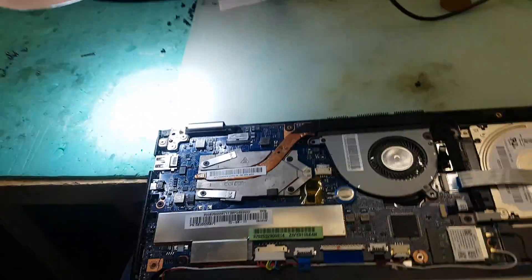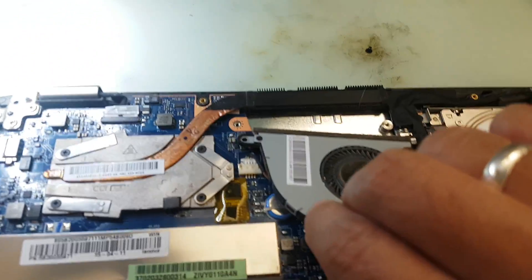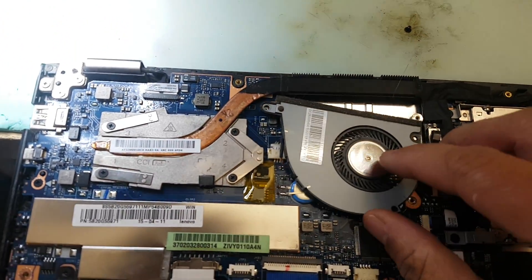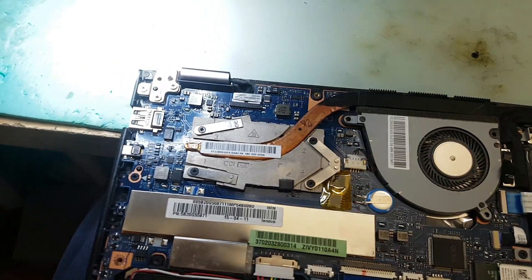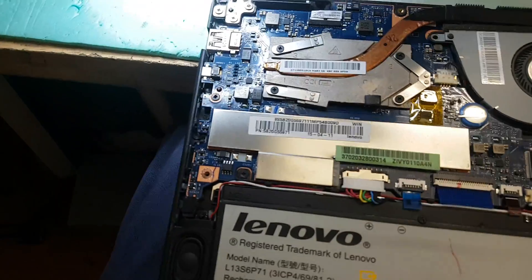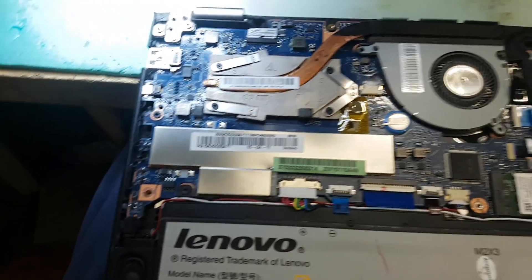We just cleaned it now, and all the vents are open so the hot air produced by the CPU can actually go out. It's similar to breathing — if you can't breathe, you're dead. So in simplicity: let the CPU breathe so it can keep on working.